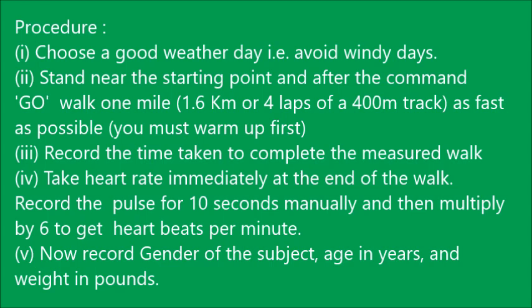The procedure for this one mile test: first, choose a good weather day — avoid windy or rainy days. Then have the person stand near the starting point, and on the command 'go,' walk one mile — that is 1.6 kilometers or four laps of a 400-meter track — as fast as possible. You must warm up first.